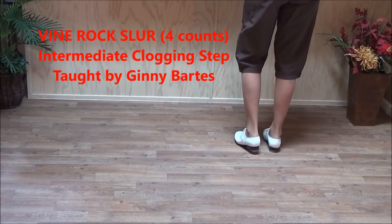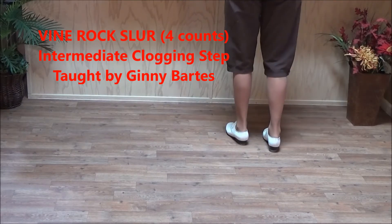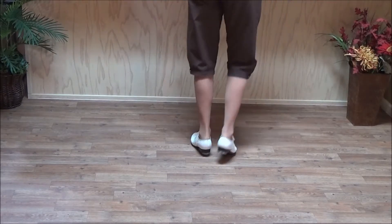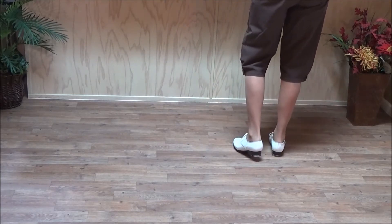The jogging step is called a vine rock slur, and you may know it as the start of an MJ step. It starts double step, double step, double step, rock step. So that's a sway double, which also starts an MJ step.